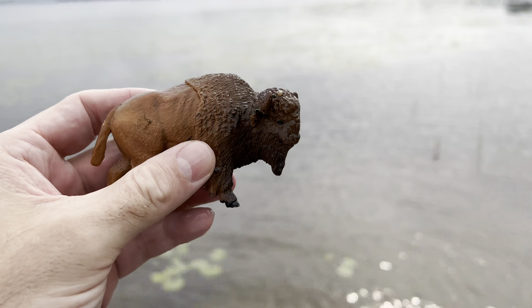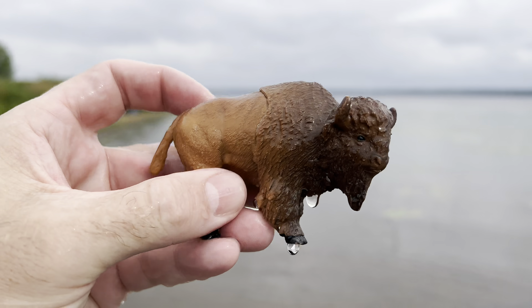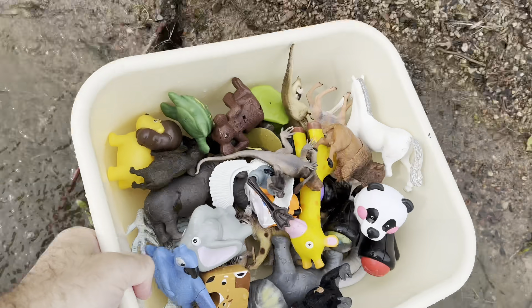Bison. It's a brown bison. It's a brown bear. Let's put it in our box and go get some more wild animal toys.